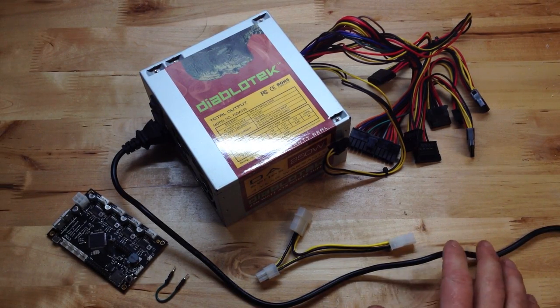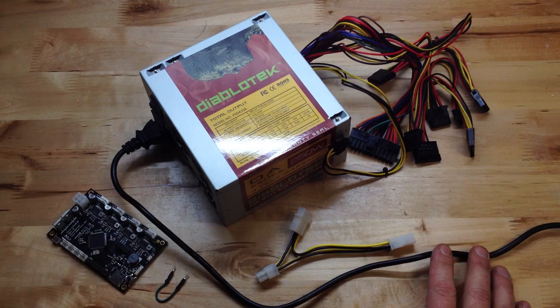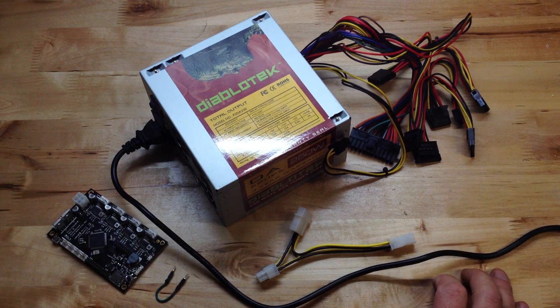This is Brook Drum with PrinterBot and we're going to cover a couple of things concerning the power supply. Now if you've got a PrinterBot Plus and you're an international customer, you do not have this power supply. Currently we do not ship power supplies with international PrinterBot Plus orders.